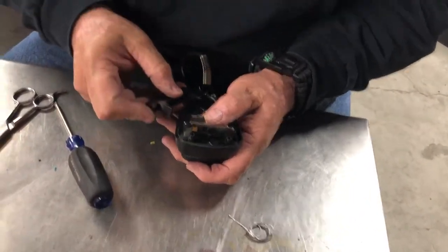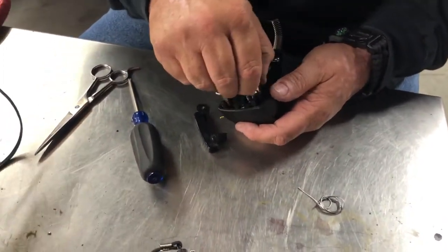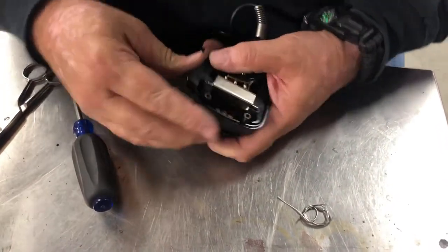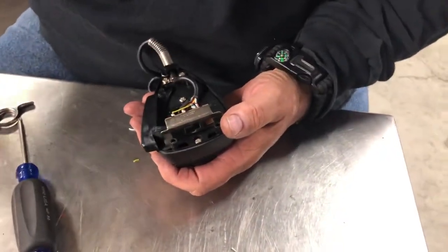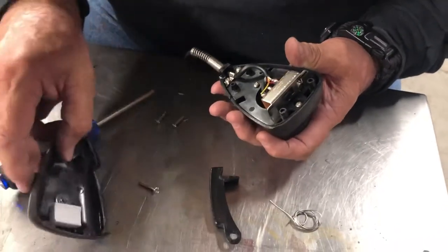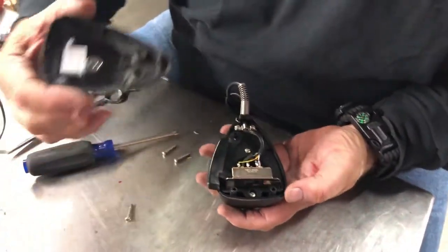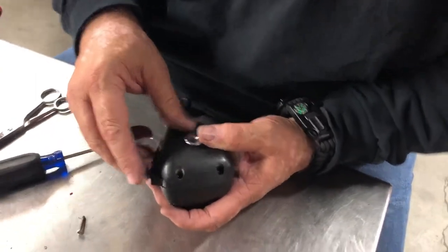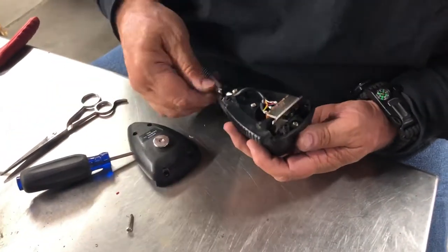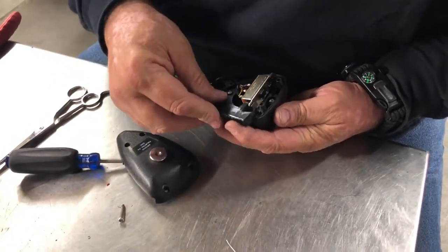We've got to find the mic trigger — we've got it upside down, so I'm going to do it that way. Get the mic trigger like that. We're going to put this back on, put the clamshell back on. Let's put it in and get it together.